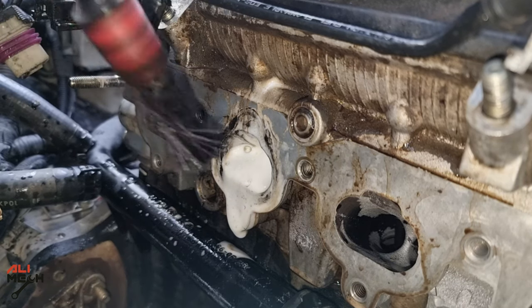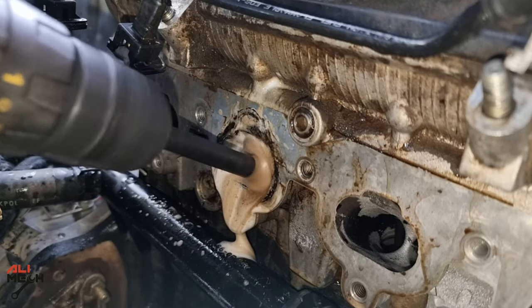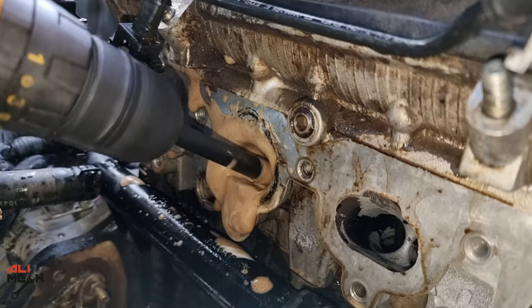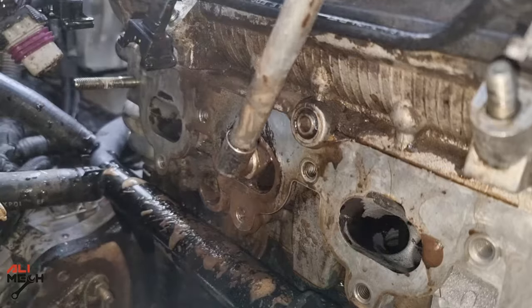I also tested attaching the brush to a drill — it cleans much faster. If you have room, use a drill and avoid using a wire brush. On some cars you don't have room to work with a drill because the engine is close to the firewall, so you'll have to take your time and clean it with a brush by hand.